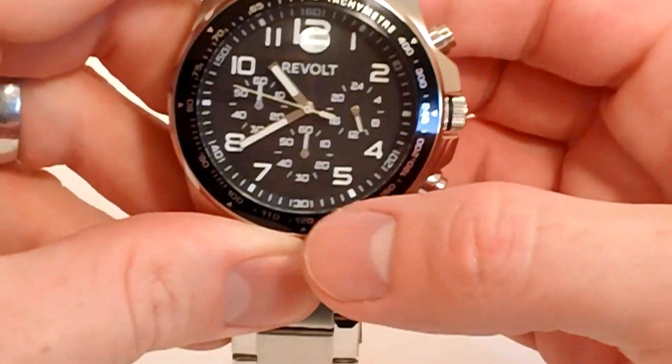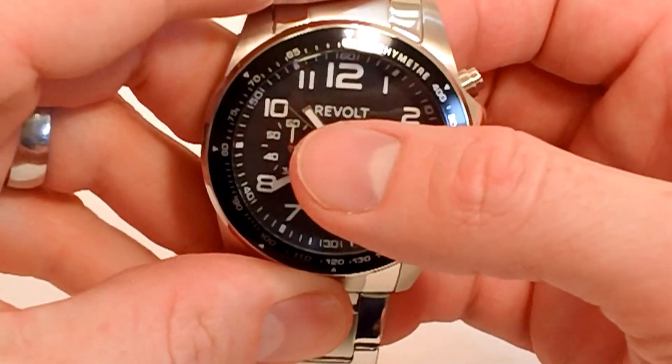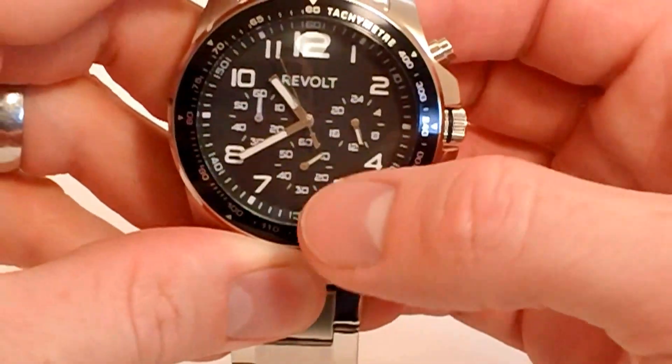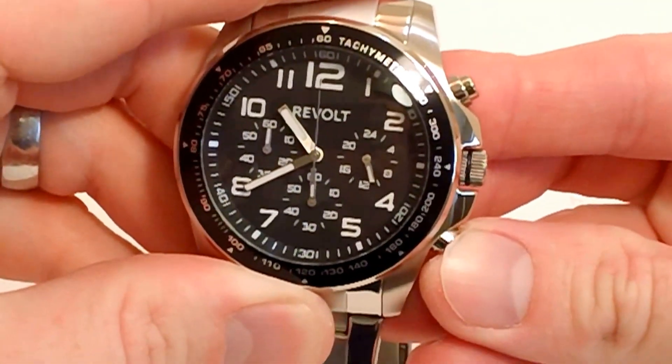Go ahead and start the chronograph — you can see it in action. It has a sub-dial second hand for the chronograph, while this normal second hand is keeping the regular time seconds. You can see it ticking. I'll stop it and reset.